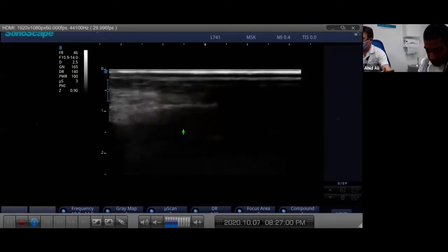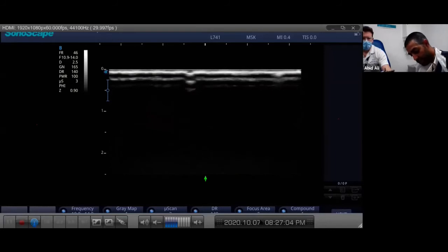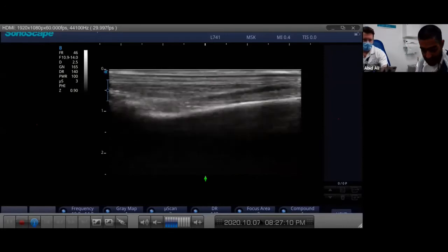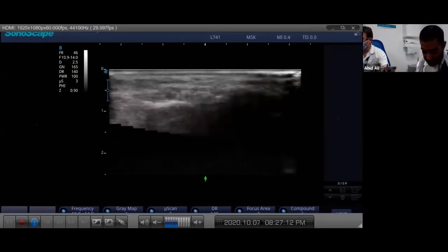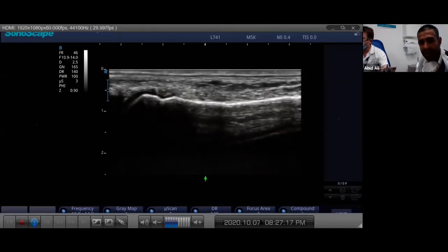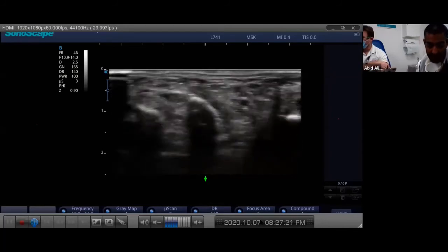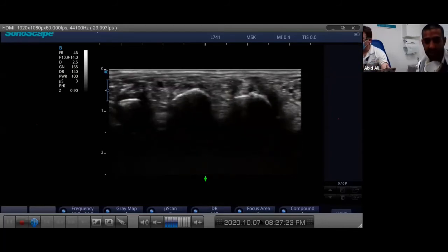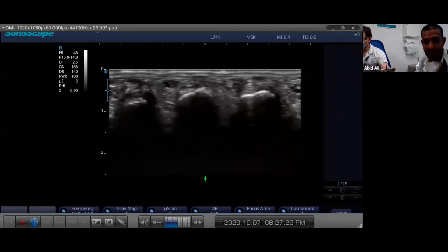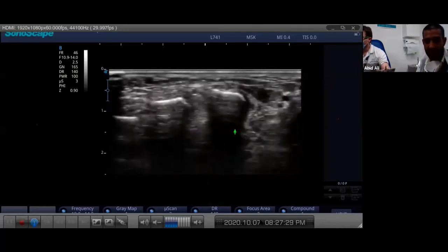So we've been very medial over the foot and we've interrogated - look how many structures we've looked at just on the medial column, or first ray as some people describe it. We haven't completed our midfoot exam - we've got to look at the next bunch of joints. Let's go now to our second toe. Pick up your second toe, flex it and move it, see if you can see the tendon. You can go straight into longitudinal axis or go to transverse and pick up all the metatarsals in one go.